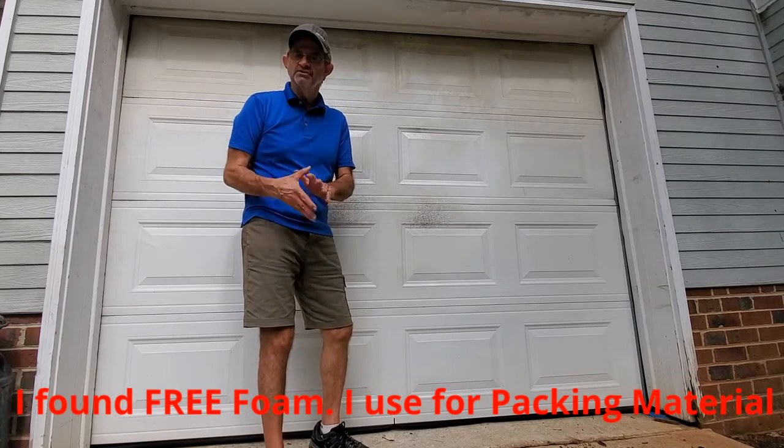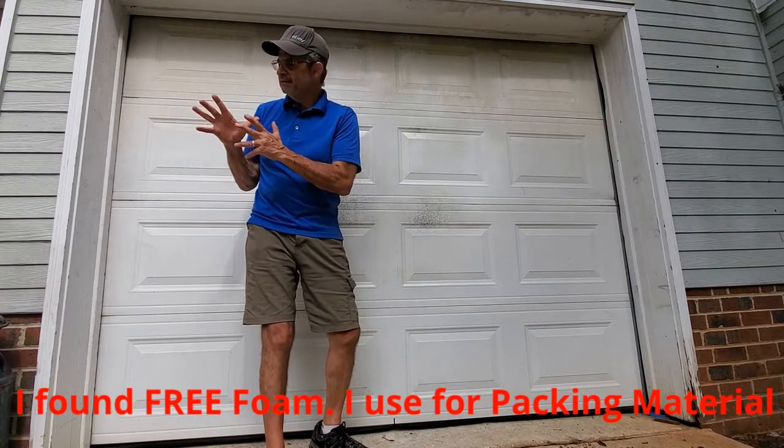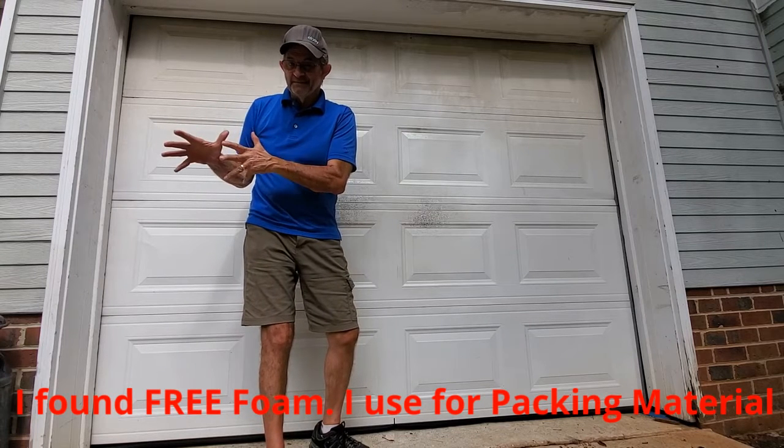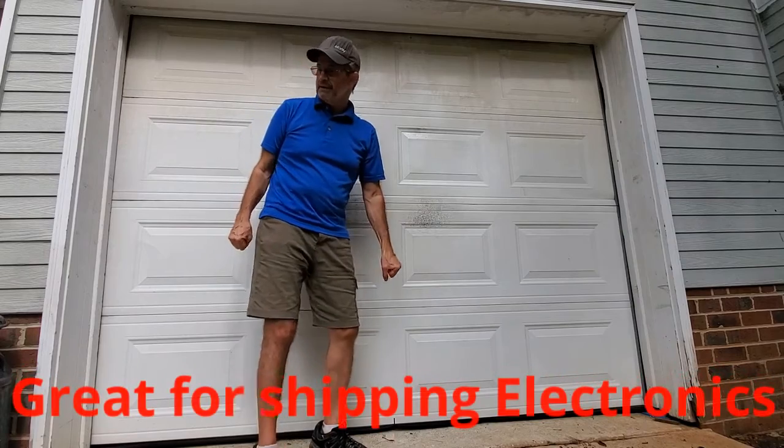Hey, hello everyone. Hope everyone is doing well today. I'm Paul Apolloni. I'm going to show you what I found — not on the side of the road, but leaning against a mailbox that said 'free' on it in my neighborhood. I was walking the dogs the other day.